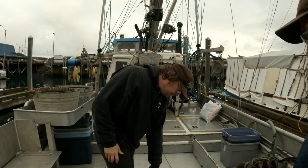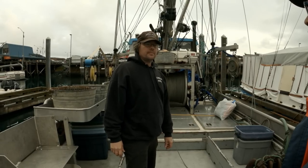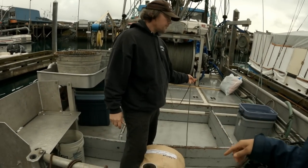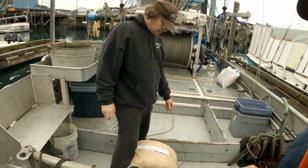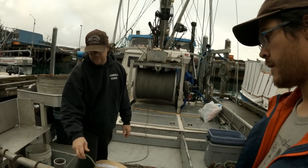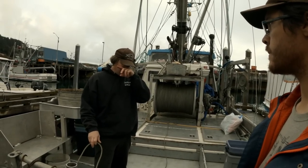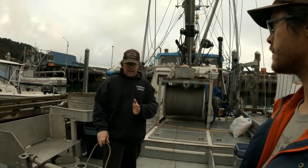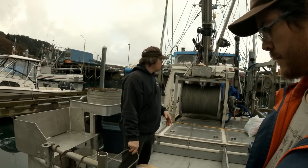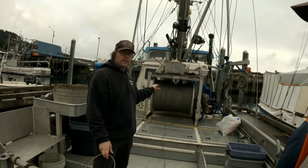This is mainline — 1,800 feet, which is 300 fathoms. When we talk about a shot of line, it's one 100-fathom shot. When we talk about a skate of line, that's 1,800 feet or 300 fathoms. So we use 100-fathom shots, and we mark them at 25 fathoms, 50 fathoms, and 75 fathoms.